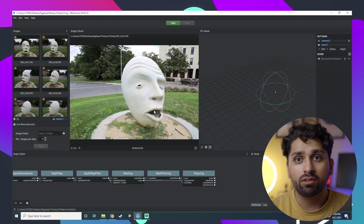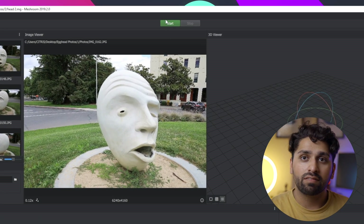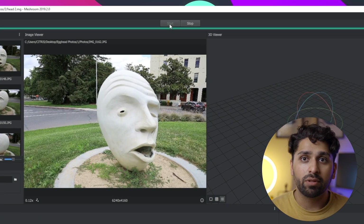If needed, you can tweak the settings to refine the output for your application. Once you've imported your files and saved the project, hit Start at the top of the screen. Depending on your computer, this process can take anywhere between 10–15 minutes and about 2 hours. I was using a computer with a 2080 and it took about 30 minutes, so you can have this running in the background while you do something else.